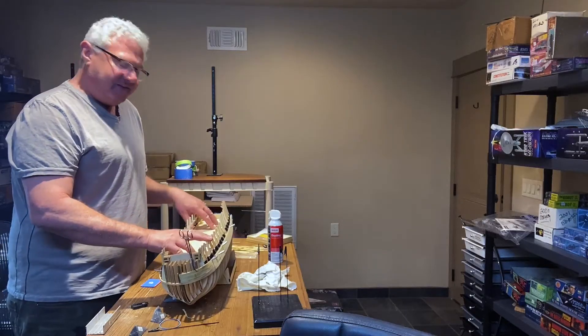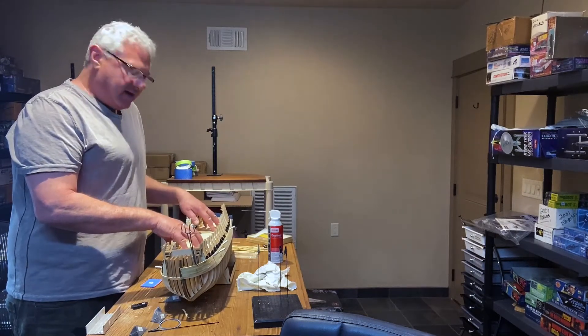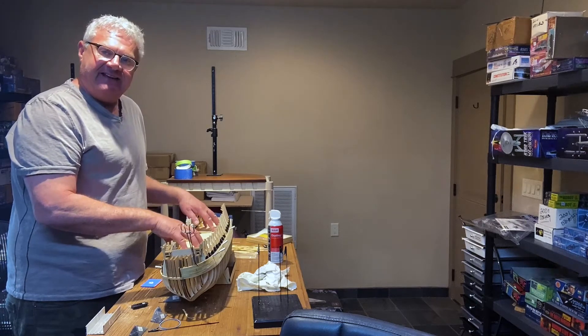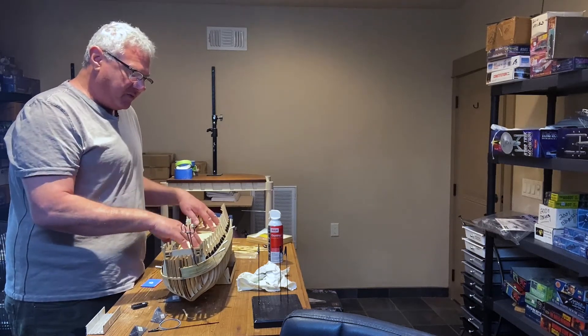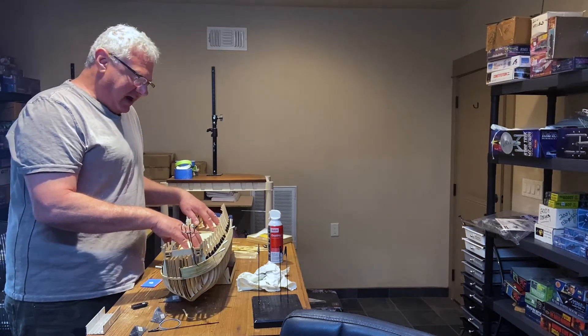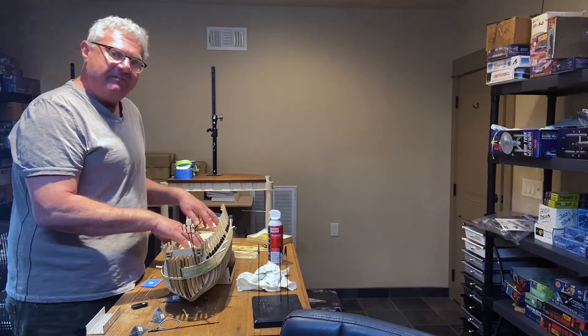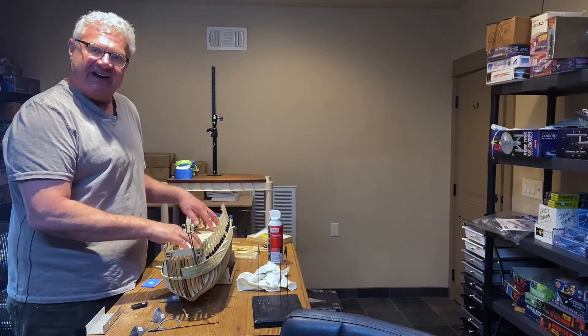Anyway, that's the update on the 1:84 scale HMS Victory from D'Agostini. I'll keep these updates going while I'm taking a few weeks away from the main hobby shop. Until the next time, be well, be safe — build something and I'll see you next time. Take care, everybody. Bye-bye.